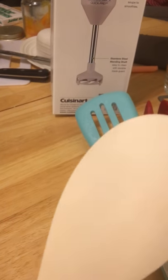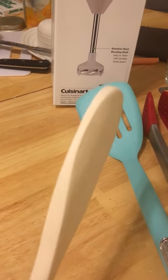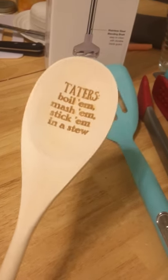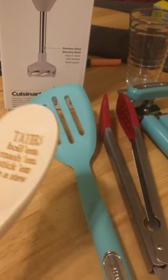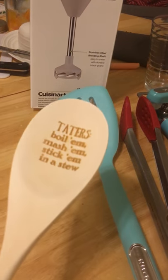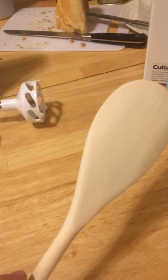Anyway, wooden spoons — you can't go wrong. I use these a lot for stirring water when it's trying to get to a boil. If you can add more bubbles, it boils faster, and this is ideal for bubble making. Bear that in mind next time you're trying to stir something — get yourself a wooden spoon.